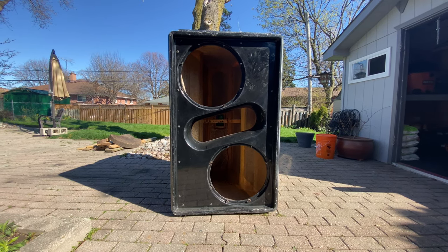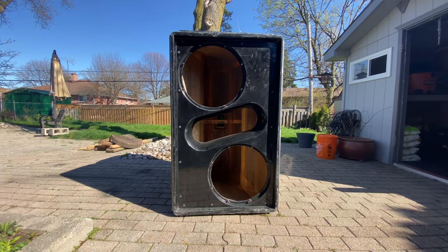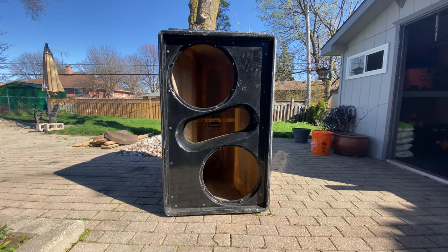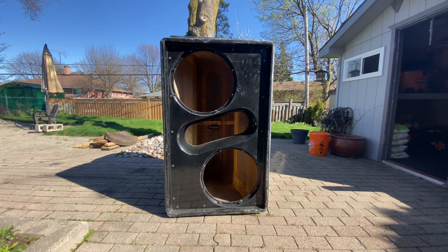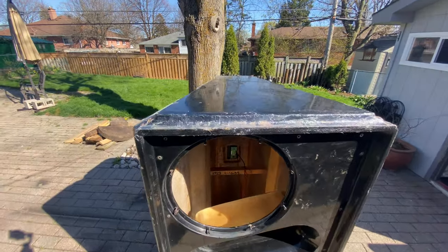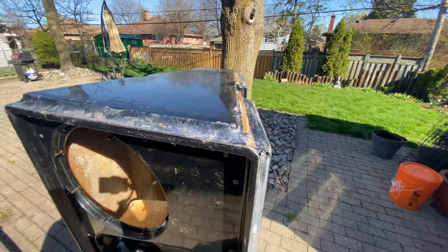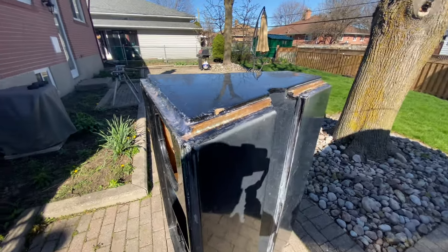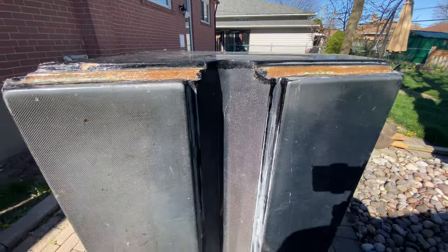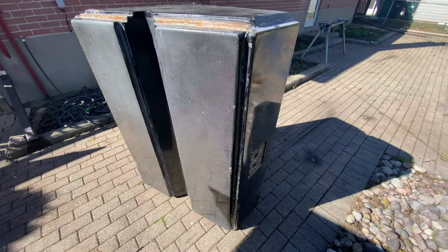I decided now to remove the bars, which are the rigging points on this cabinet, and do some fiberglass work on it. You guys can see it's all fiberglass. There were poles that were part of a rigging system on this cabinet — the poles ran across here, down the middle, across the bottom, and down the side.